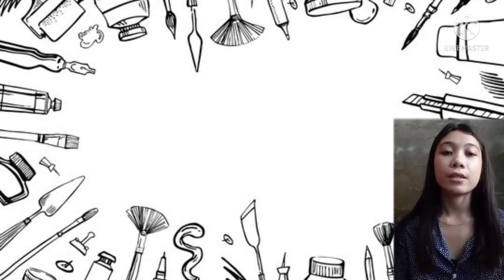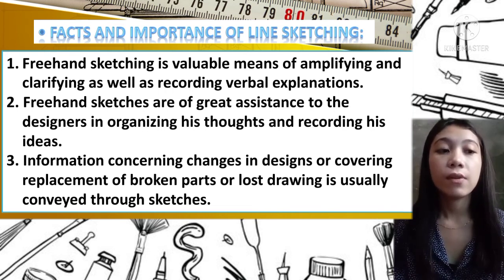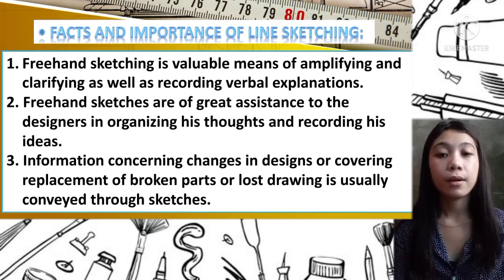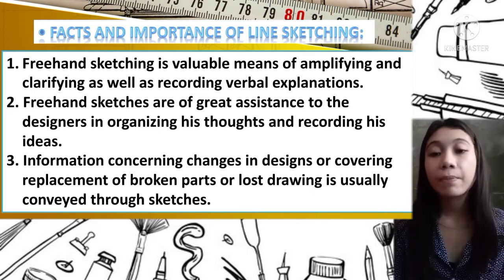Let's proceed. There are six facts and importance of line sketching. Number one: freehand sketching is a valuable means of amplifying and clarifying as well as recording verbal explanation. 'Valuable means' means it is meaningful. Make sure your work is meaningful — for example, if making a video tutorial for freehand sketching, your explanation should be clarified so viewers can catch up.